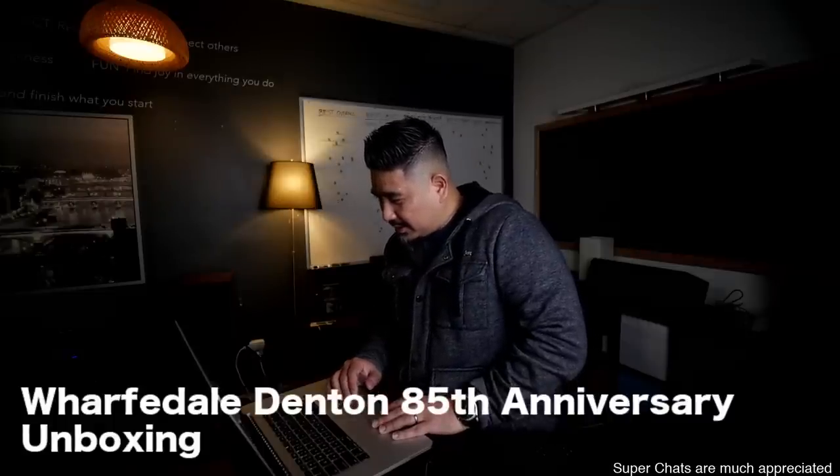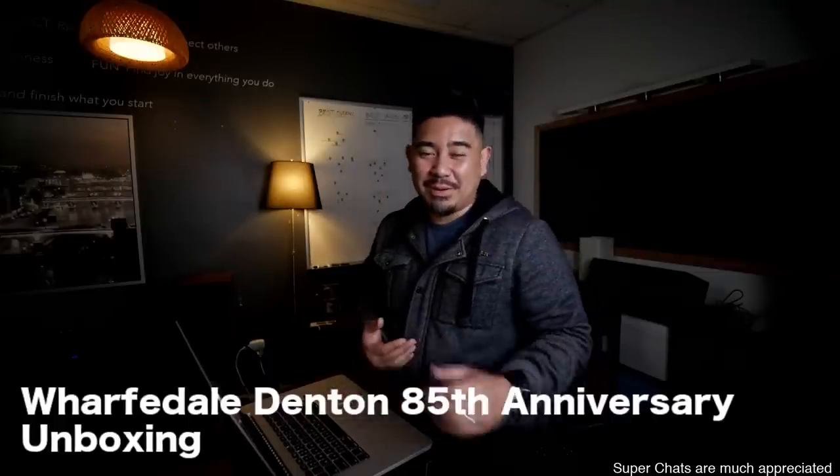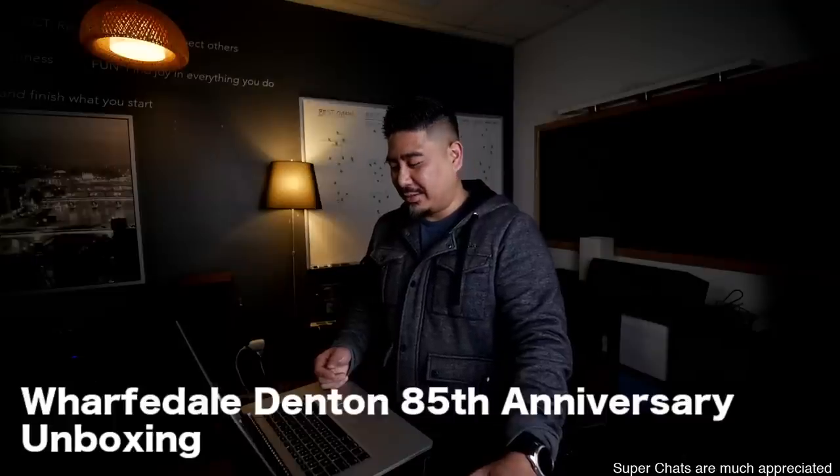What year did you get into home audio? Probably when I was like 10, 11, 12 years old. I'm closer to 40 now, so you do the math.